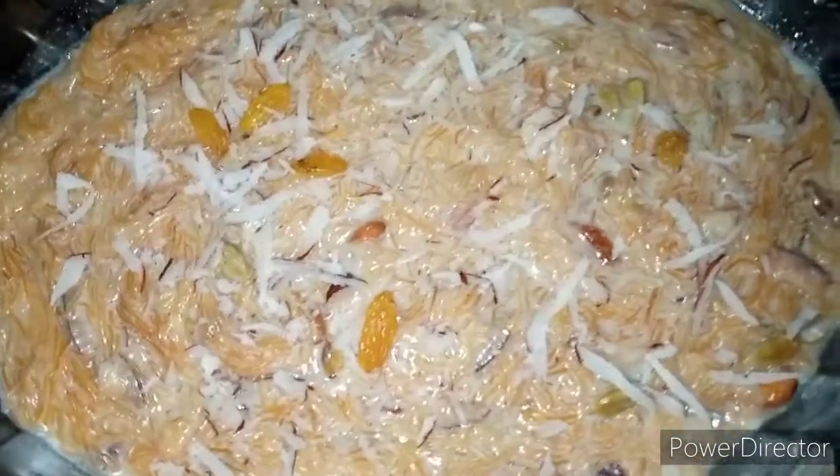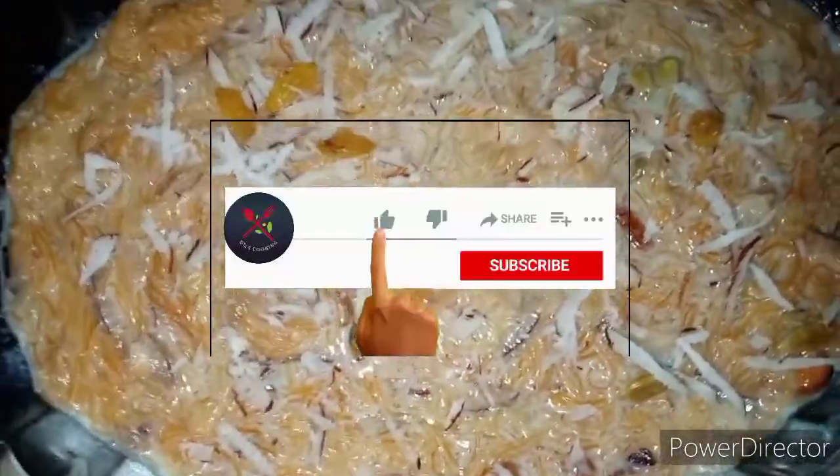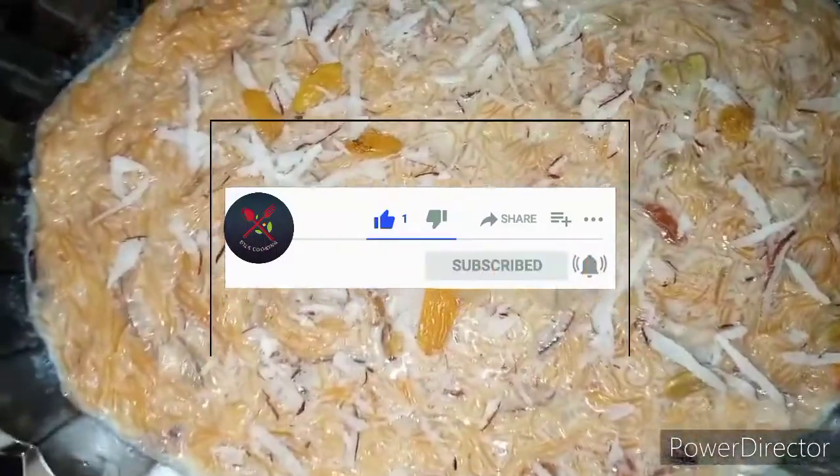This dish is good. Please like and subscribe, and press the bell icon.